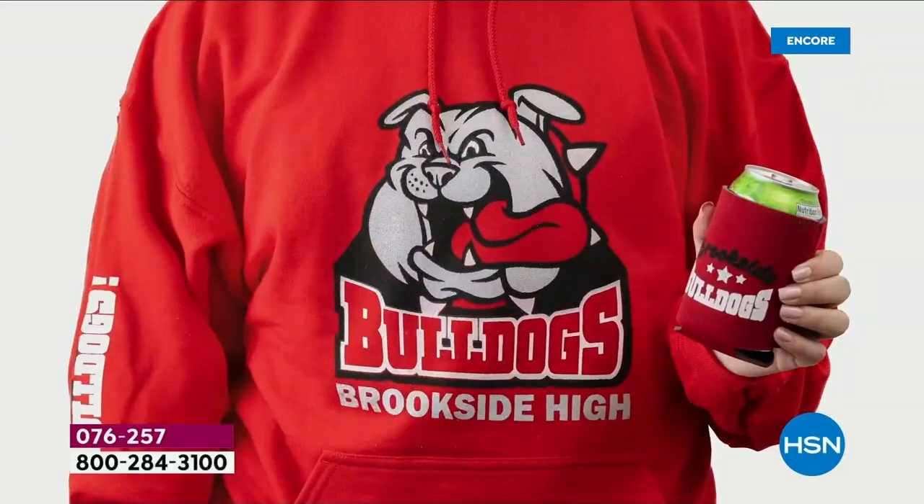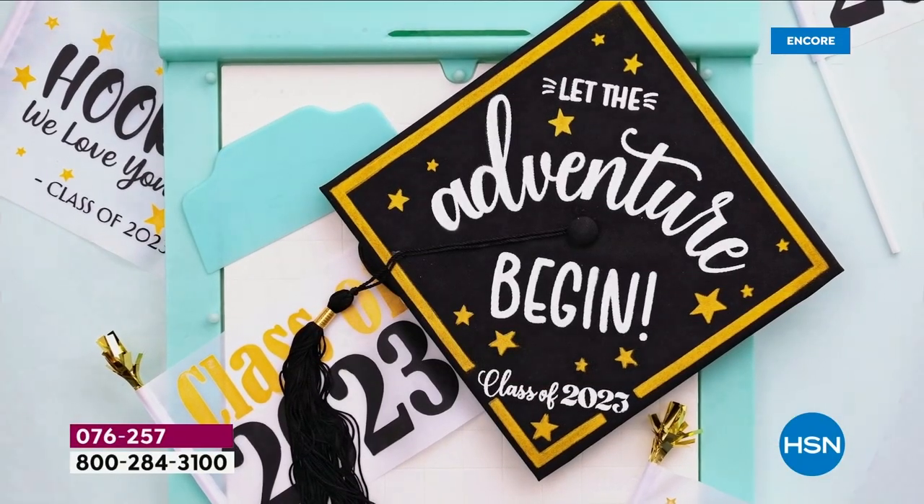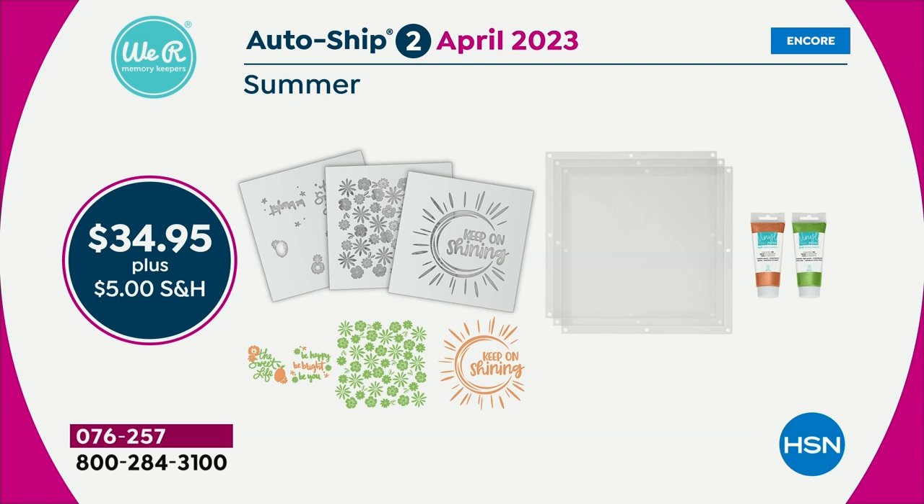Before we run out of time here, we need to let everybody know about the auto ship. That one is by far the most popular. It's so smart because you cannot opt into auto ship later on — after today, you can't opt into auto ship. You can cancel it at any time. So starting in January, you're going to get the spring collection. It's just got beautiful rainbows and butterflies, and you can make gorgeous background papers or shirts. It comes with two exclusive colors and three sheets.